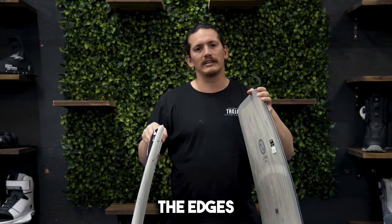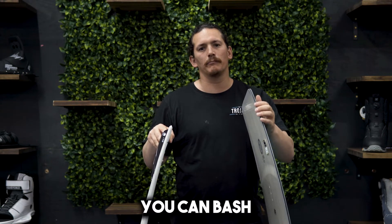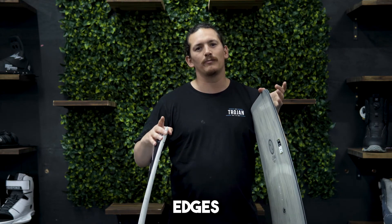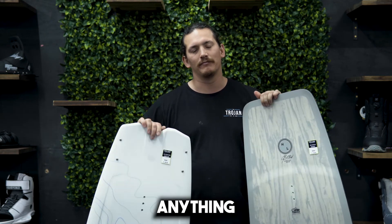The third difference is the edges. Cable boards have reinforced edges — you can bash them into whatever you need to and they're not going to break. Boat boards do not have reinforced edges, so hopefully you don't bash that board into anything. That's the difference.